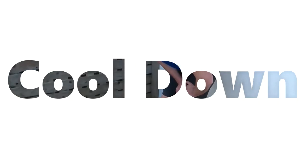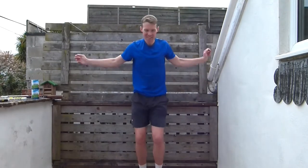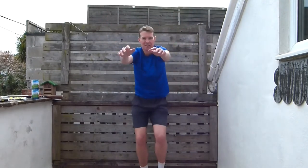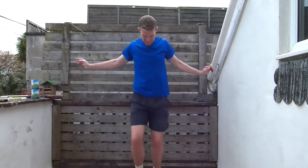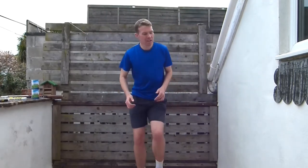Now it's time for our cool down. Just going to be jogging on the spot — swinging those arms forwards. Then we're going to swing those arms backwards, still jogging on the spot. Now just go into marching feet and we're going to slap our backs, those arms working as well.